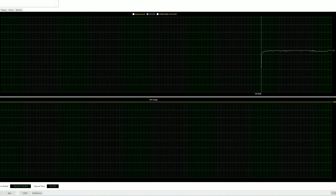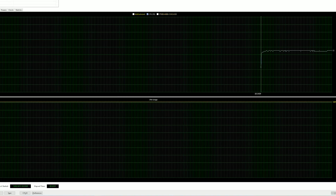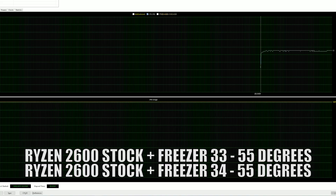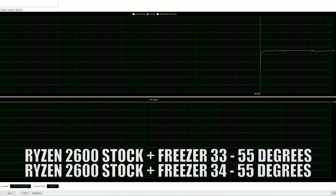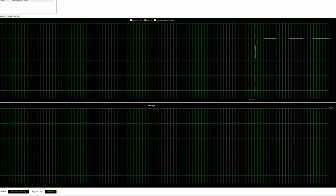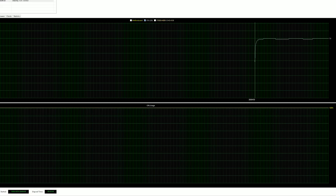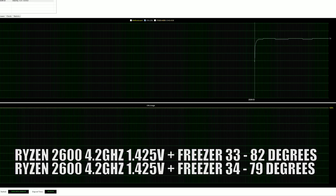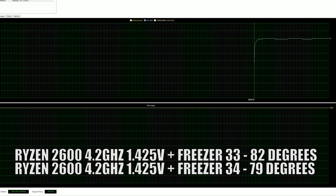Moving to something more demanding: AIDA64 at stock settings. The Arctic Freezer 33 and 34 scored exactly the same — 55°C throughout — with fans spinning at near enough the same RPM, though the Freezer 34 sounded a little bit quieter. When overclocked to 4.2GHz at 1.425V with load-line calibration level 2, that adds a serious amount of heat. The Freezer 33 hit around 82°C; the Freezer 34 came in at 79°C.